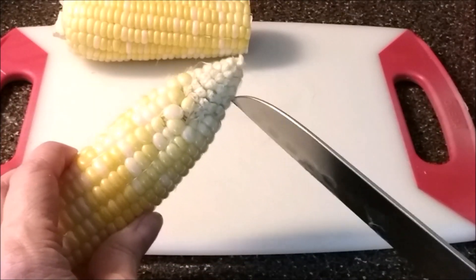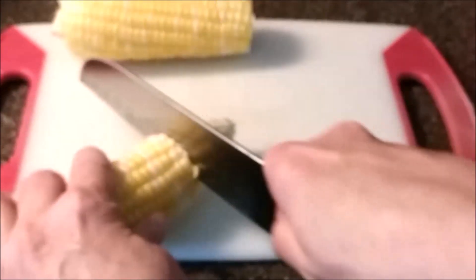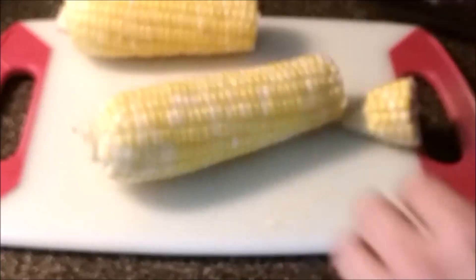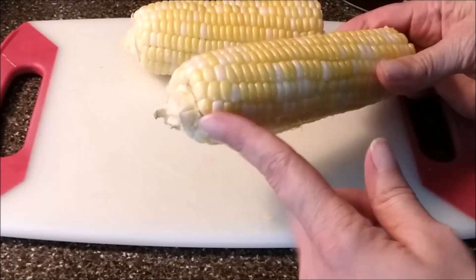I'm going to go ahead and cut off this top part that is kind of gross here. You don't need to cut the end piece off if you don't want to — I'm going to leave it.